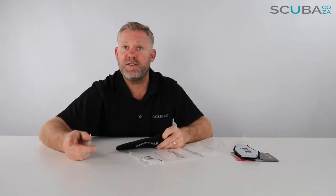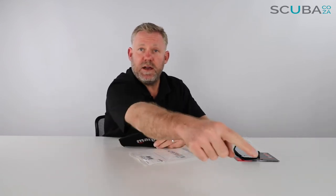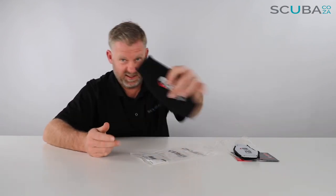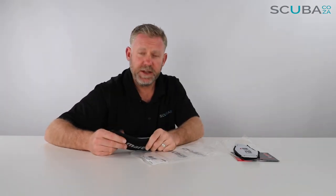If you guys are enjoying the product reviews, please feel free to subscribe to our YouTube channel and click subscribe — we'll tell you more about Mares products and all the other cool things on our site. Also go check out our social streams, main one being facebook.com/scuba.ca, and we've also got Instagram, Twitter, and all the other ones — give us a search and we'll keep you up to date.